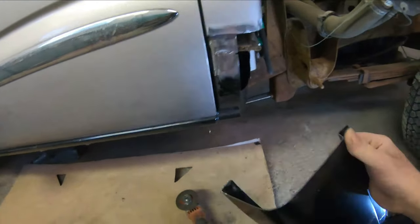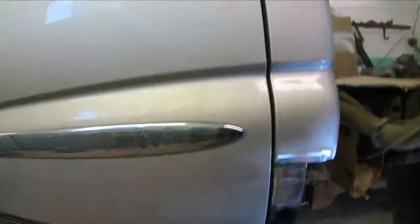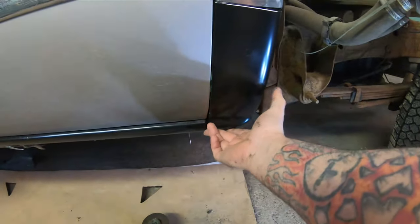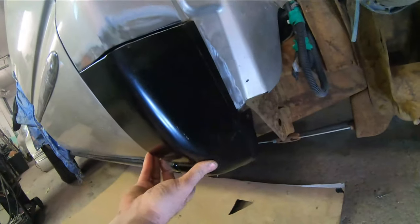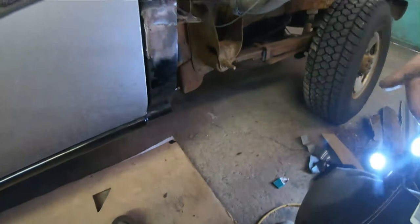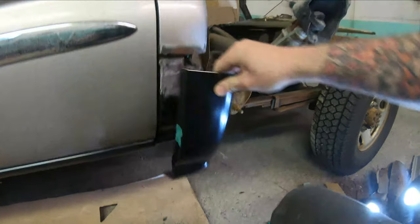I've got my cab corner trimmed up to fit — I just rough trimmed it and then fine tuned it a little bit at a time, taking the grinder and buzzing an edge a little as it needs it. I'll be punching some holes along this flange on the back for plug welds, and the same with this flange on the inside. I'll put some primer over top of the stuff that's going to be covered up with the cab corner, and shortly we will start tacking this guy in place.